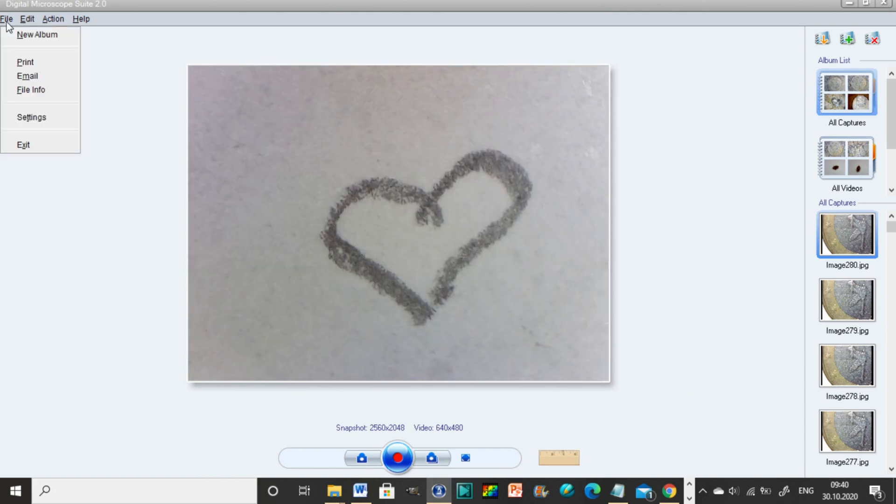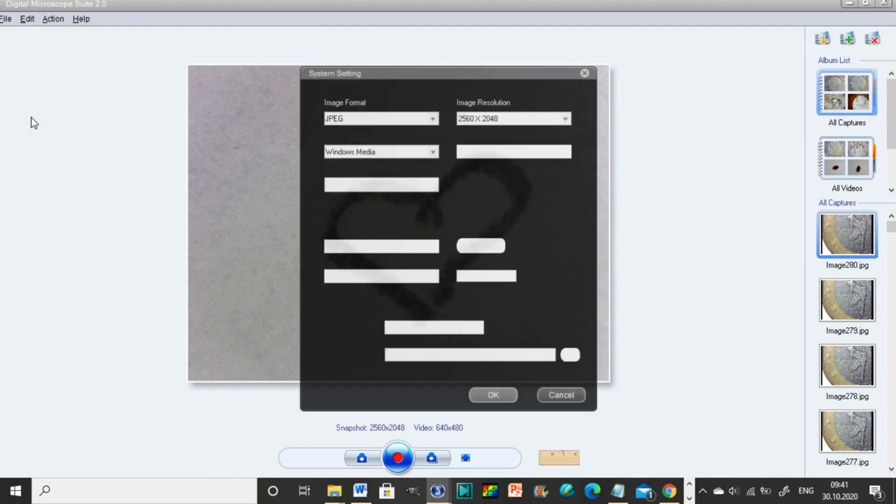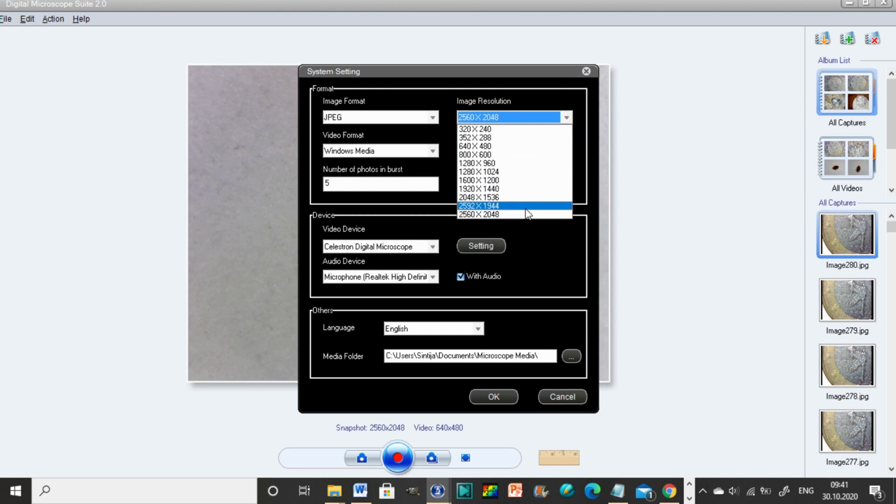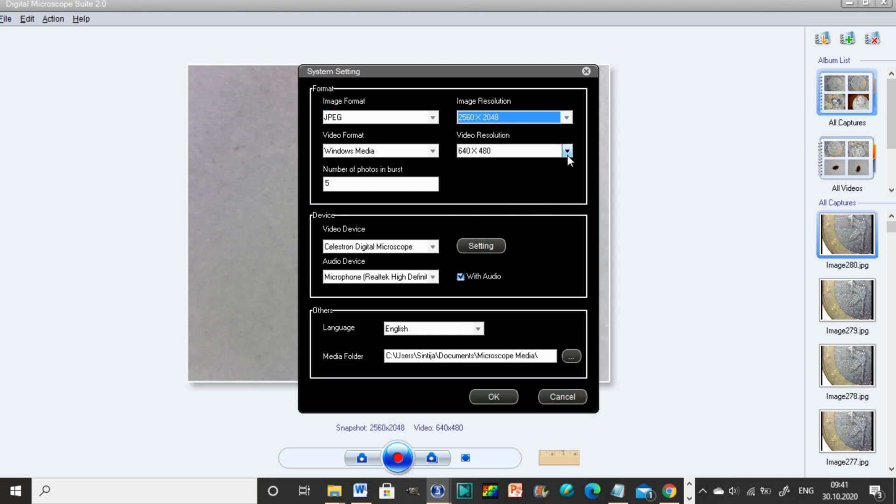You can change the resolution by going to File, then Settings. But I was already taking photos and filming in the highest resolution, so you can't get better quality footage than I already showed you. You can also record with or without sound.